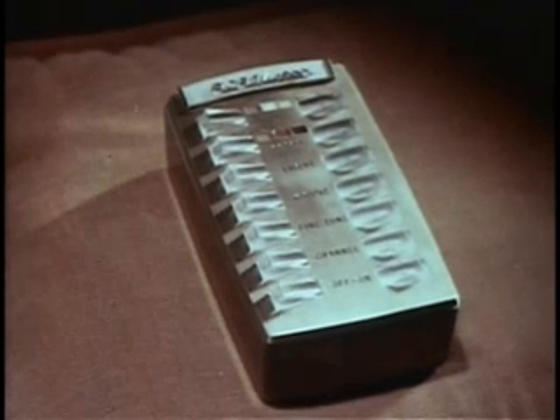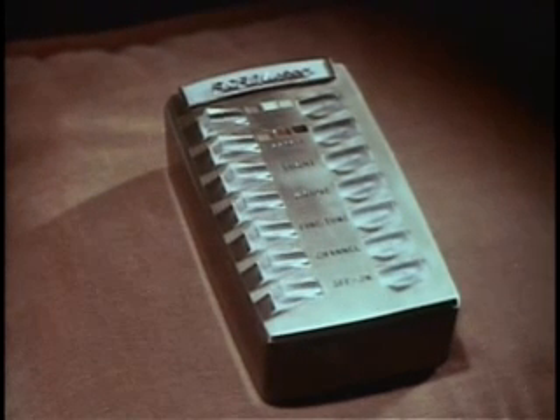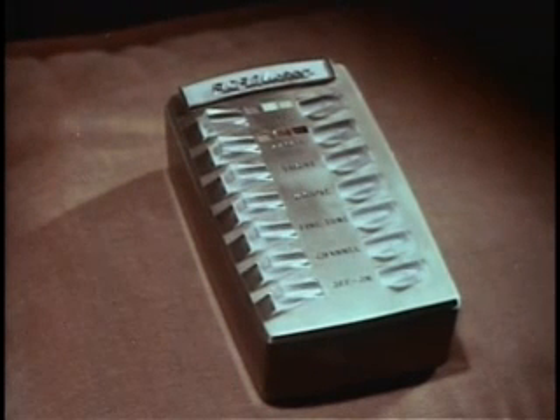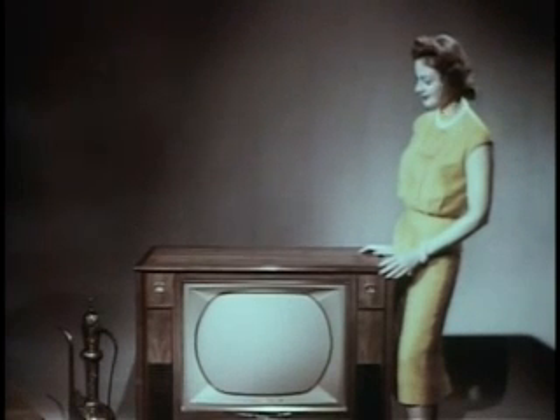The one big feature that sets it apart is an amazing new wireless wizard electronic remote control, so perfected you can operate every control — all seven functions — and each function is completely variable: tint, color, brightness, volume, fine-tuning, channel selection, on/off. You can tune either with the remote unit from your easy chair, or use the push-button panel in the cabinet.